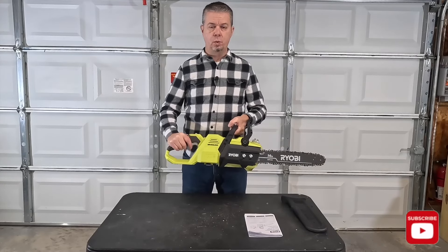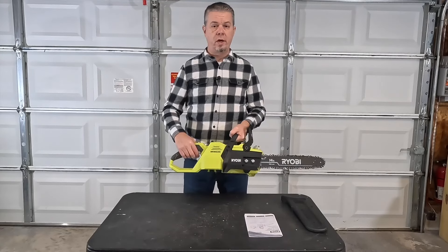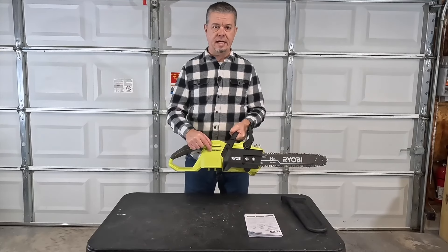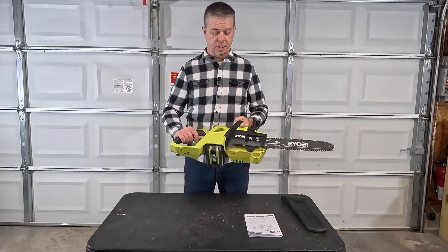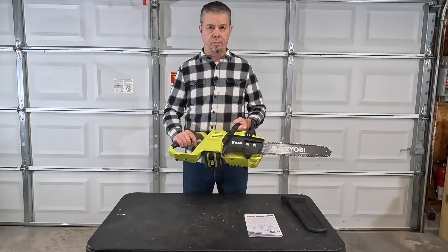The other thing I like is it's got really good power for its weight. Ryobi advertises this saw as having gas-like performance. I don't know about that, but it does have good chain speed and it actually cuts pretty quick. I'm very happy about the performance of this saw.